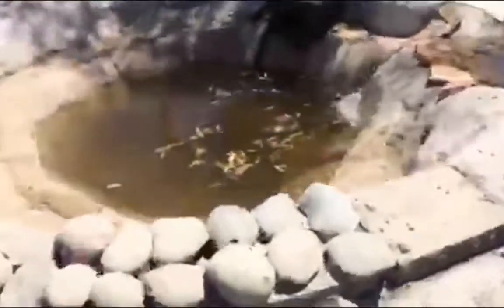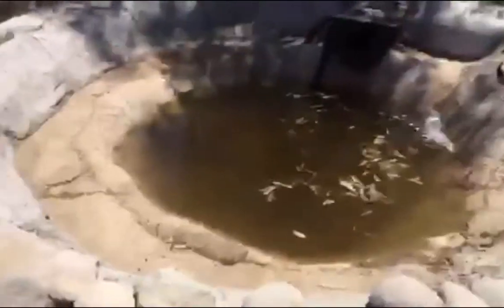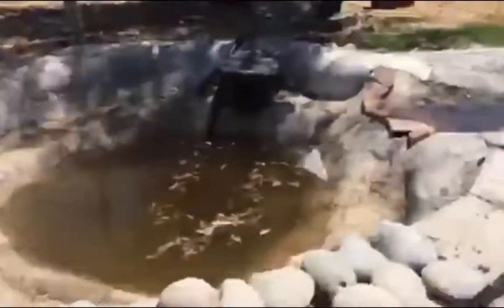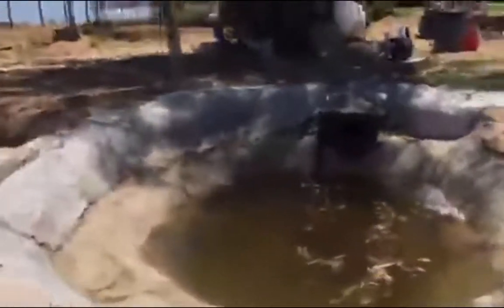Once this koi pond is full I'll be able to put some koi in it. I still need to get some rocks to finish it up, but anyway I got it working. Up here is my pond.